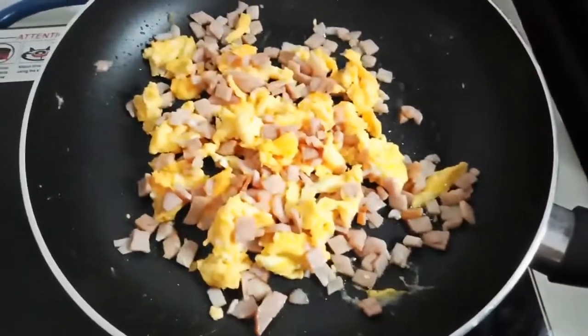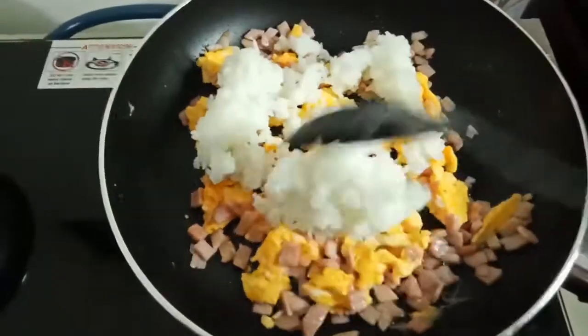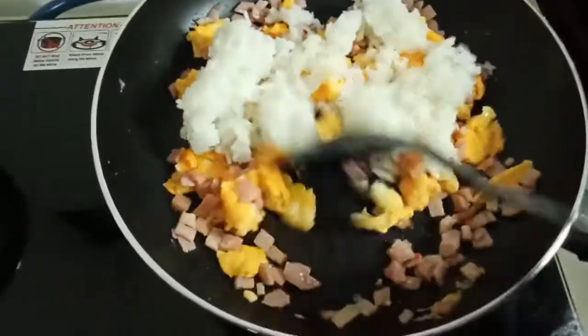Now we put our rice and let's mix it together.